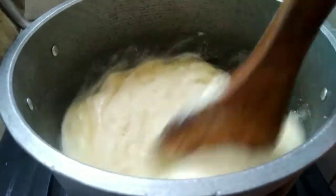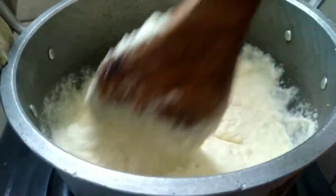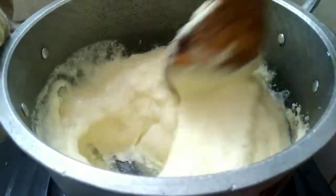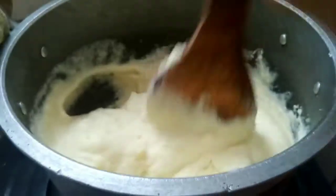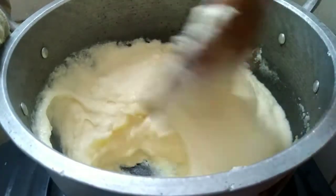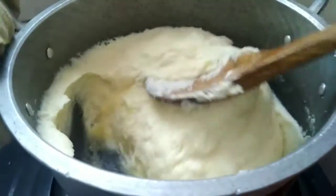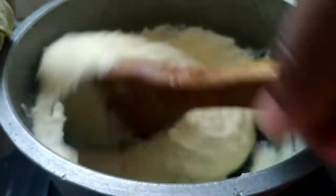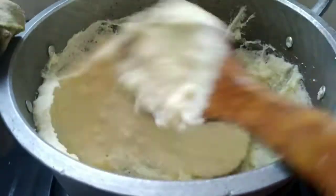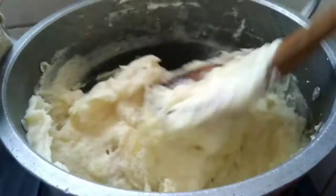Stir to combine it with the already boiling water in the pot. After you're done stirring, the cassava itself will start cooking. As it is cooking, you'll be checking the consistency. If it is very hard, you have to be adding water little by little. If it is okay — not too hard — just depends on what you like. Then you just continue to stir and turn till it is done. Keep watching — I'll see you once it's done and you will see the final outcome.